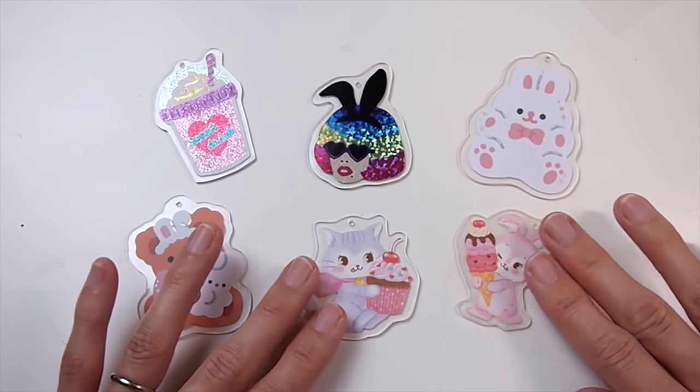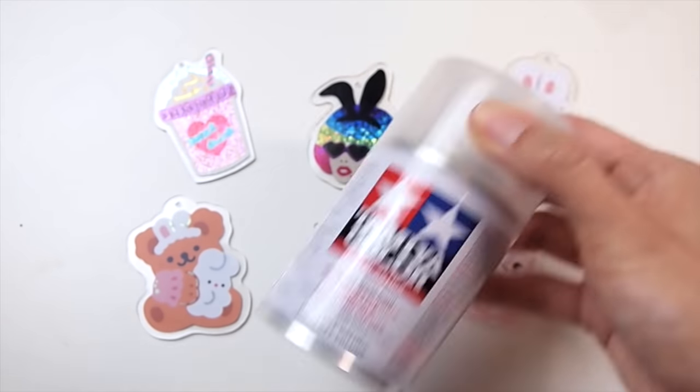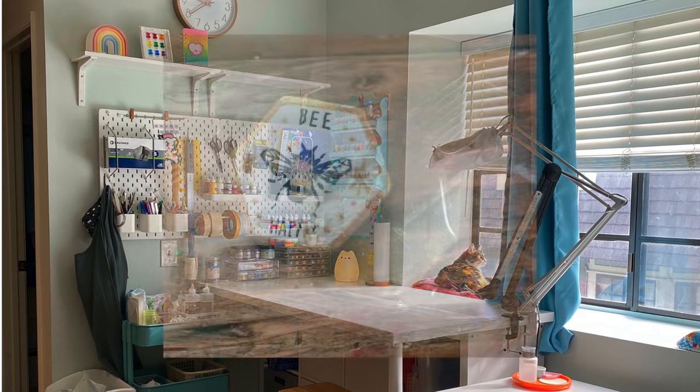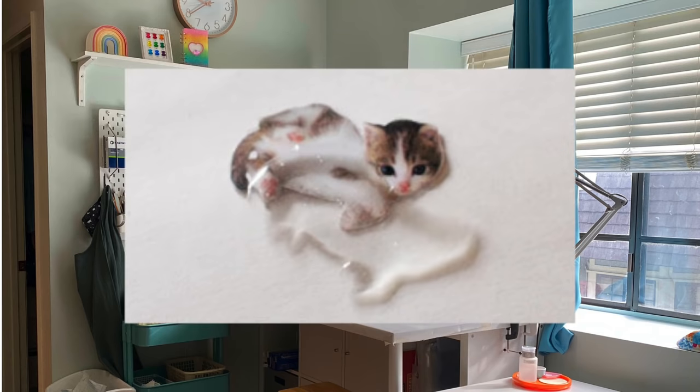Next, I'm going to seal everything with a sealer spray — I'm using this brand from Tamiya. The reason I'm sealing the plastic before the resin layer is because shrink plastic does not adhere to resin very well and can literally peel off. Adding the layer of sealant prevents any delamination from occurring.